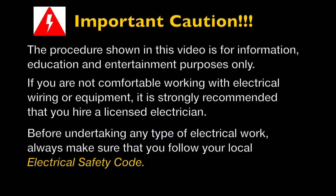This is an important caution. The procedure shown in this video is for information and education purposes only. If you are not comfortable working with electrical wiring or electrical equipment, I would strongly suggest that you hire a licensed electrician. Before undertaking any kind of electrical work, always make sure that you follow your local electrical safety code.